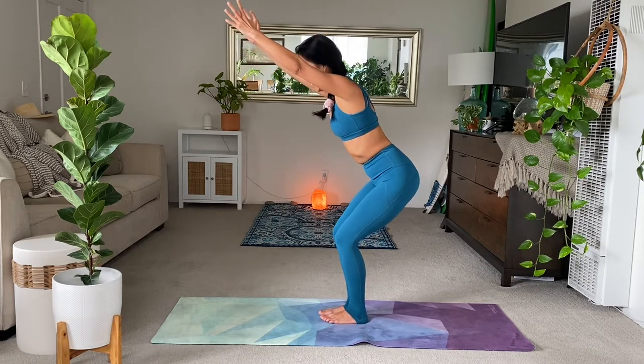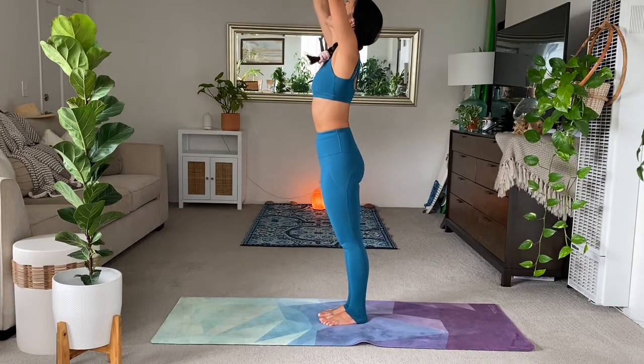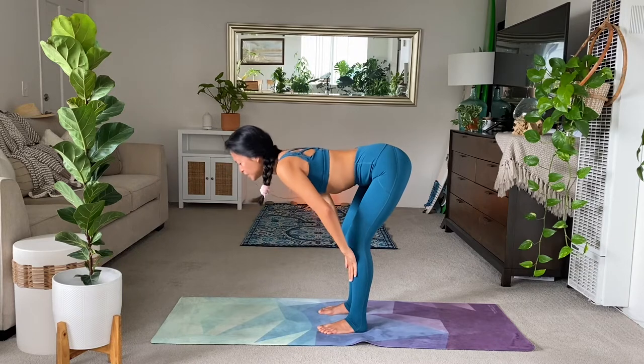And inhale. On the exhale, stand straight up. Inhale, lift the arms. Gaze up. On the exhale, forward fold. Bring it down. Halfway lift. Lengthen.